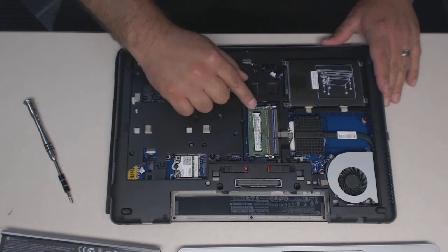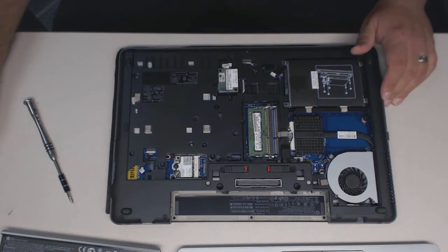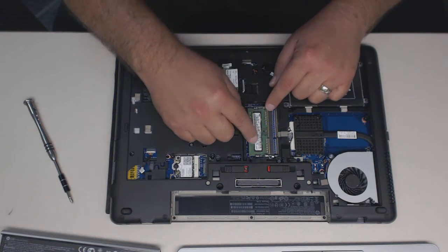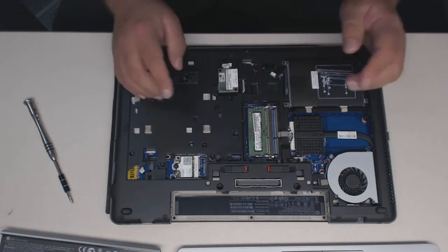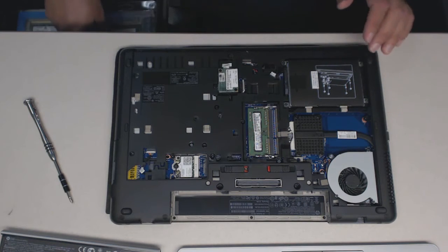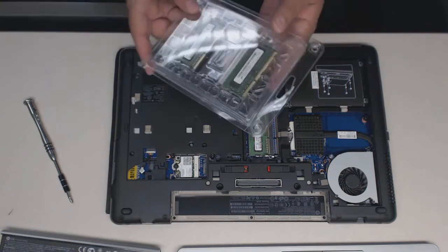Now you'll see here this is where the memory goes in. So here you'll have one memory chip here and we're going to add a memory chip to this system.